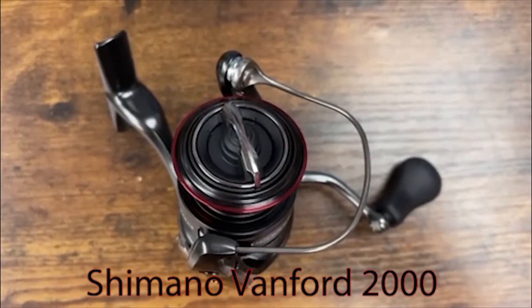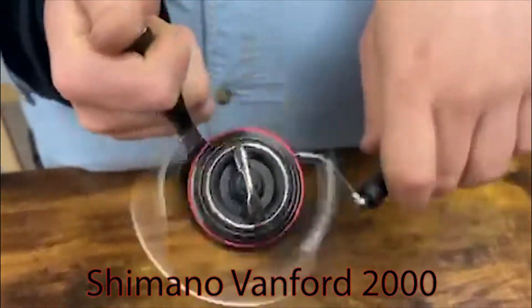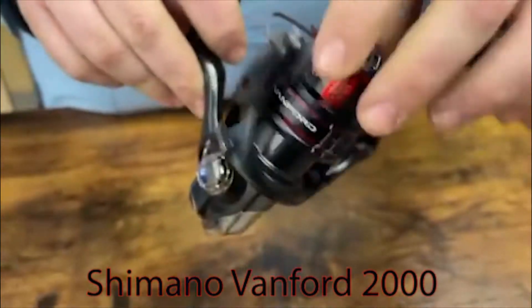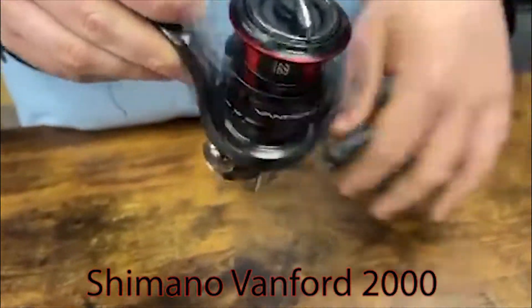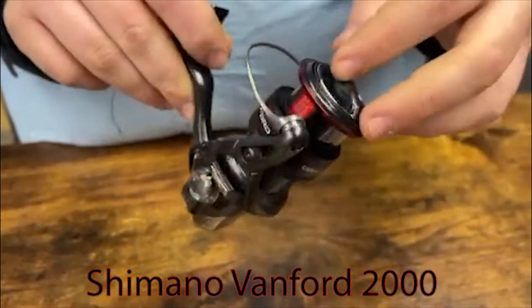How are we doing today guys? Sam here at Anglers. Today we're taking a look at the Shimano Vanford 2000 — a great little reel for doing a bunch of finesse techniques. Light tackle fishing here and around the bay. It features some of the hot Shimano features like a long stroke spool for better casting distance.